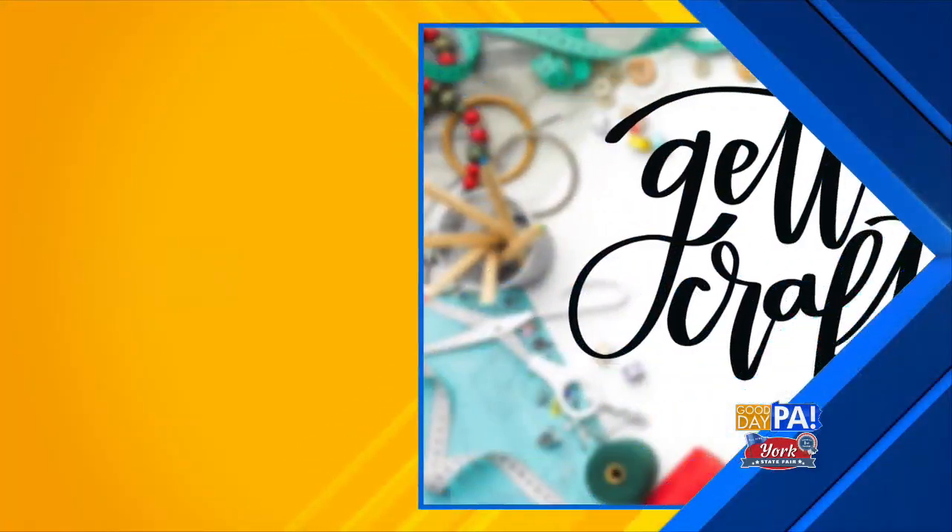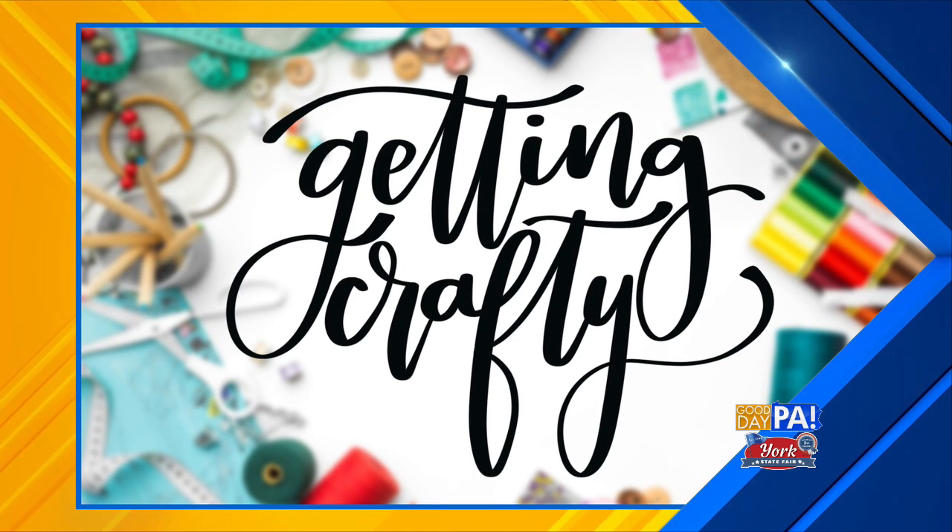As we saw earlier, there are so many animals to see here at the York State Fair. As cute as they all are, we can't take them all home, so for that we're gonna get crafty this morning. Amy Ladd is joining us at the fair to help us create our own farm animals that we can take home and enjoy. Welcome to the show, Amy. Thank you so much for having me, it's always fun to come out to the fair.